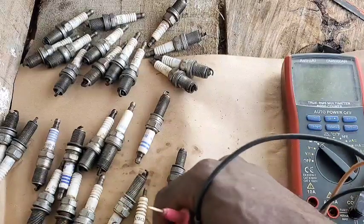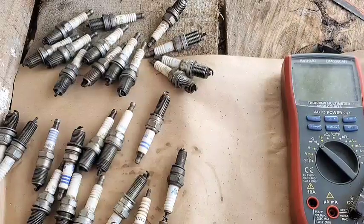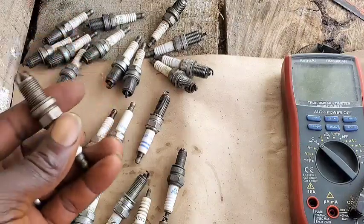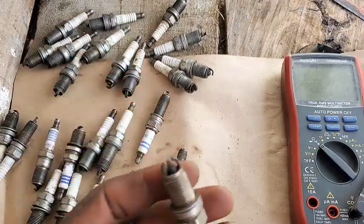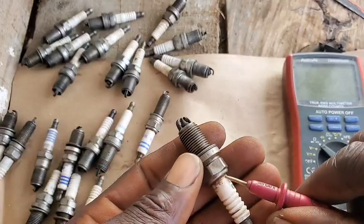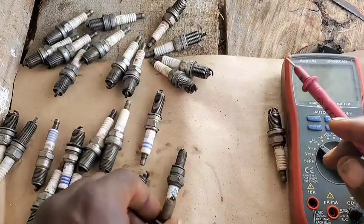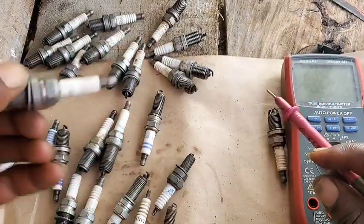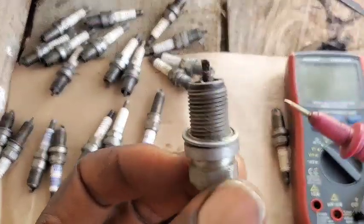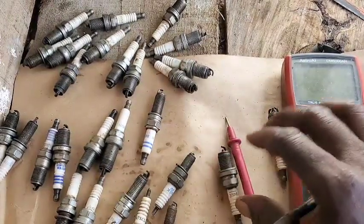So guys, this is where I'm going to stop this video. You've seen different testing from different spark plug makes and models. Now you know exactly what to expect when testing your spark plug. Check if it has a broken ceramic, blow-by, a shortened electrode, or excessive gapping. You've seen how terrible some of these are and how they're cracked. That's all you need to look at when discovering if you have a spark plug issue. I hope you enjoyed this video — I'll see you guys on the next one, bye for now.